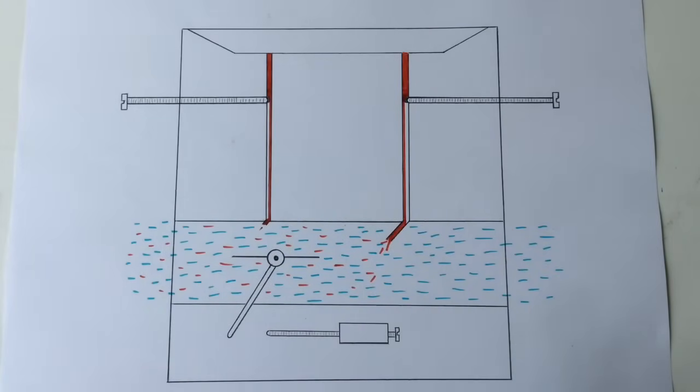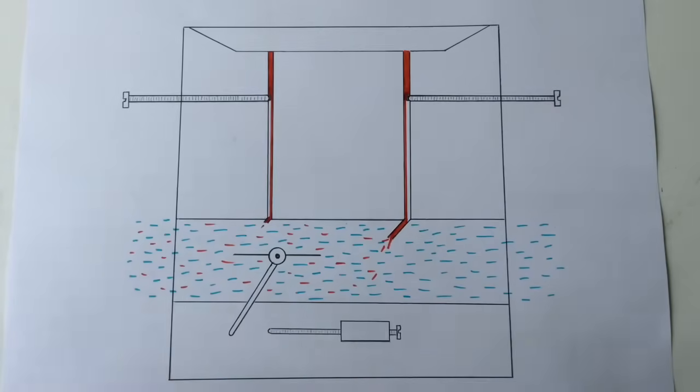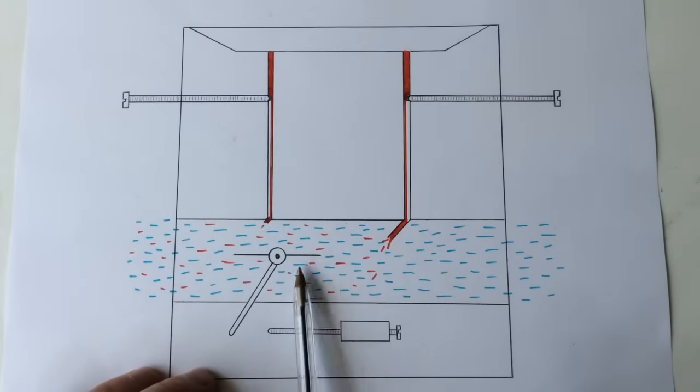Although it revs higher it doesn't actually give any more power - it just seems to rev higher and use the air that's available and the bit of fuel that's available. I suppose it doesn't have to try too hard to combust the amount of fuel coming through, so it can manage with this amount quite well.